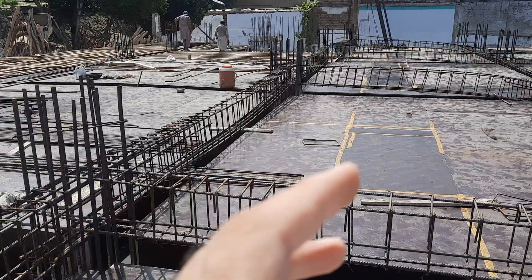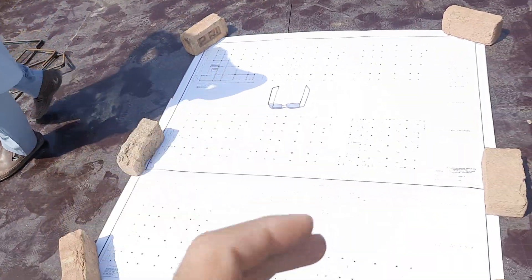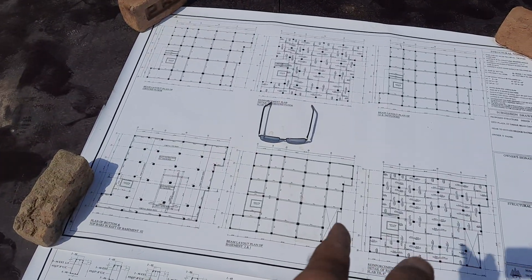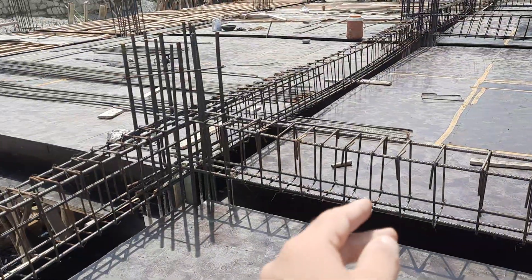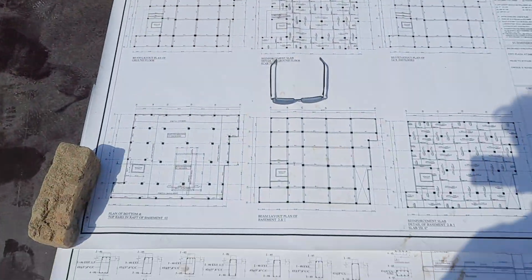Assalamualaikum guys, welcome back to Saveral Engineer's YouTube channel. Today I am on a construction site and will guide you for steel reinforcement details in the construction of a floor beam. I will guide you through the drawing, its section, and then the floor beam practically. Let's get started. If this video is helpful for you, please like it.